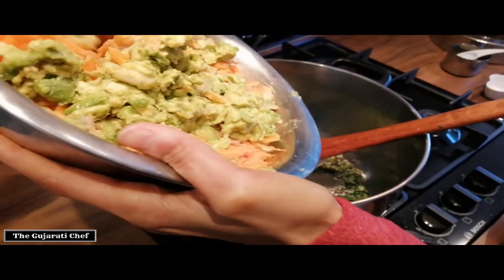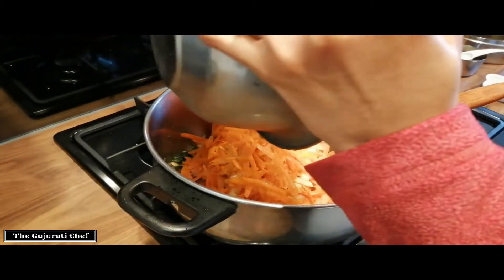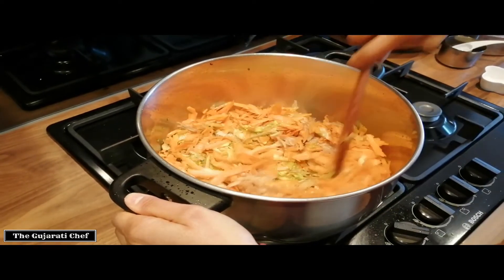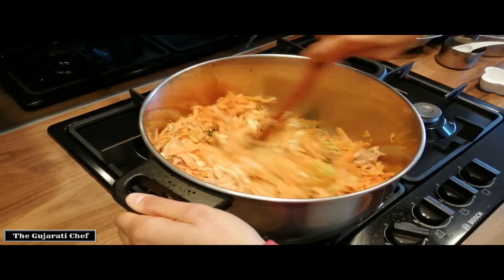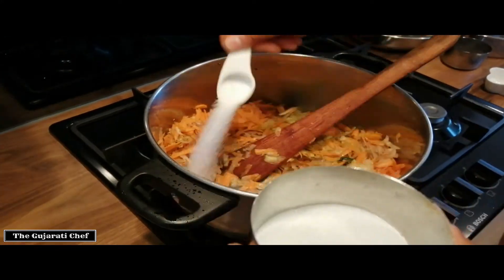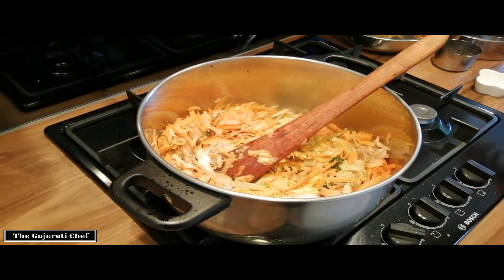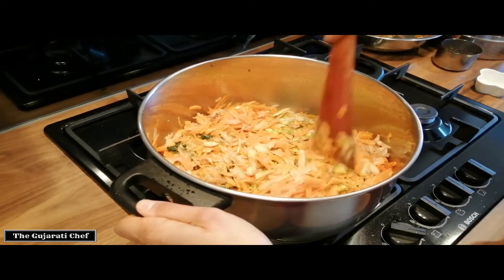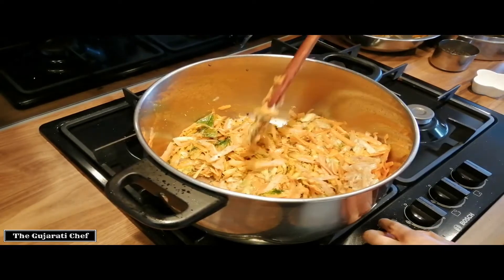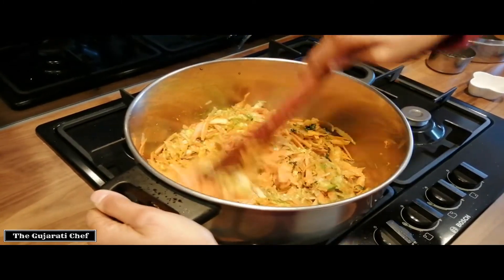We just put the vegetables in. Next I'm going to add in some salt, add some hardi — turmeric — and just give it a mix. I've reduced the heat because I didn't want the risk of burning, and now I'll put it back up to medium heat. Give it a really good mix and then we'll just let it cook whilst we intermittently keep stirring.